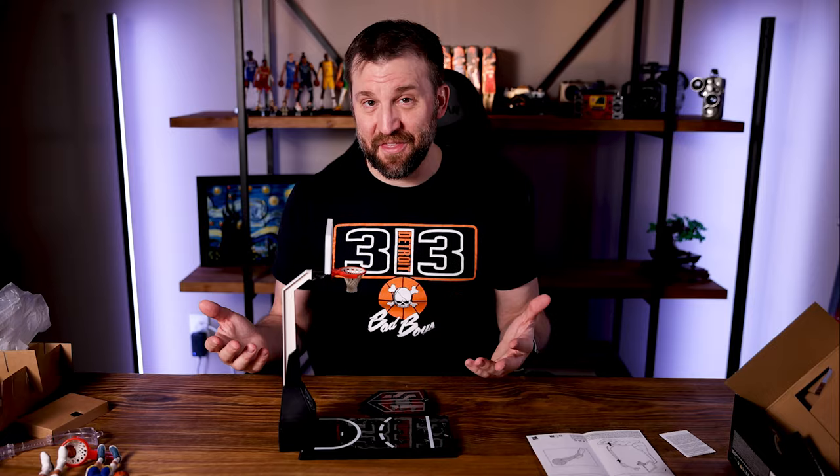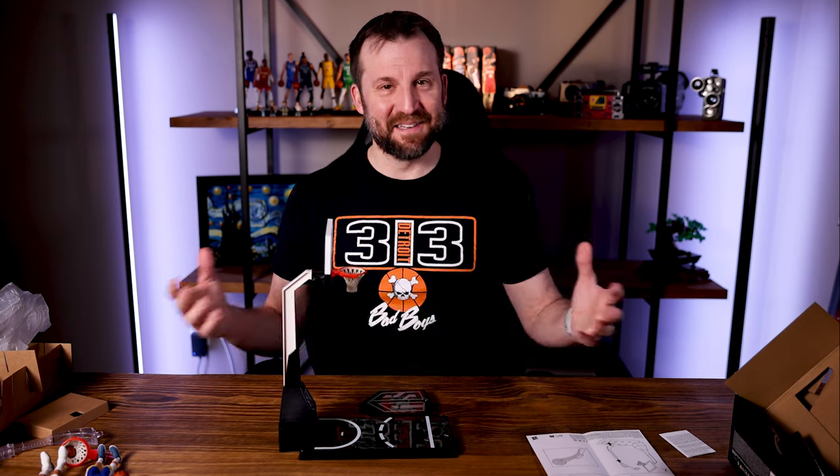All right, I appreciate you guys watching — I hope you enjoyed this. It is a quick review because I've got to get out of town, but I just wanted to get this out there and show you guys what I thought. Maybe this will help you decide if you're going to buy it or not. Are you going to wait till they reduce it and maybe have an NBA Finals special, kind of like what they did with the NBA All-Star game? All right guys, thanks for watching — until next time, peace.